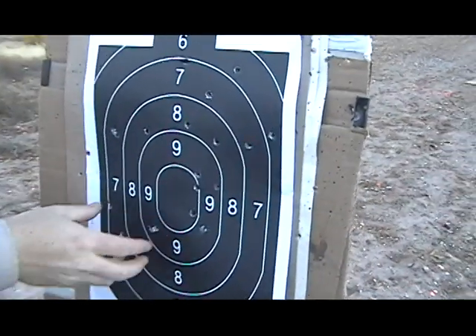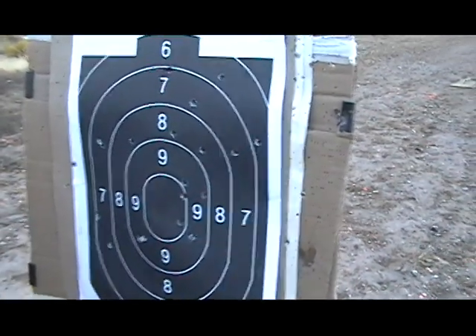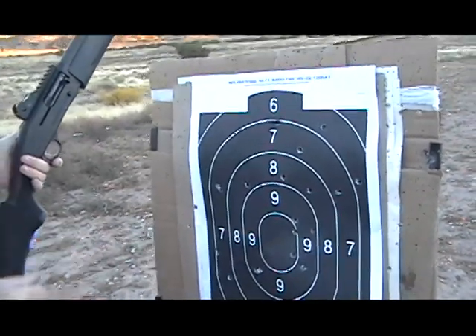And again, at 15 yards, this is the kind of pattern you want to see to know that you're keeping all your buckshot where it needs to go and it's not going astray.